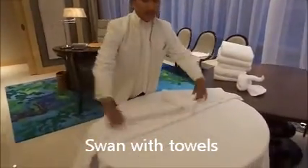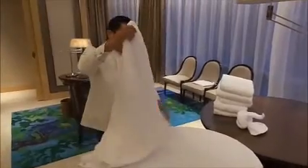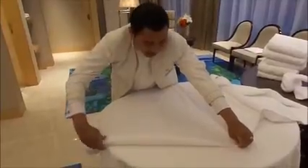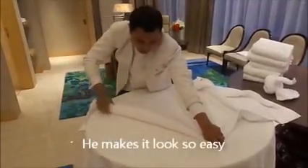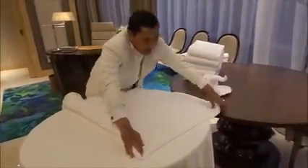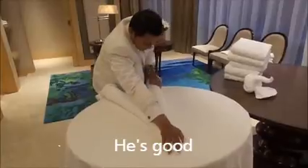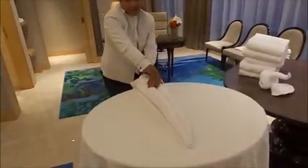First, we're using the bath towel. We just fold it in two. Fold by two. Then we get exactly the middle. And then we fold just like this. We hold the middle to make sure we get it straight — the folding itself. Fold another side. As simple as like this.